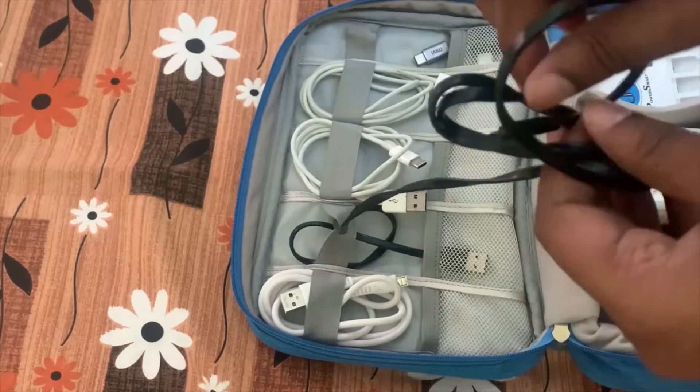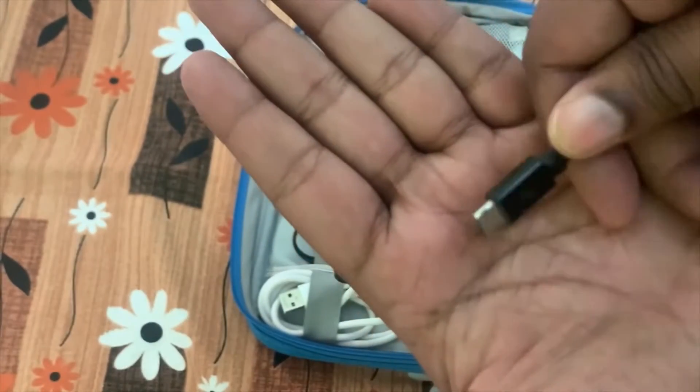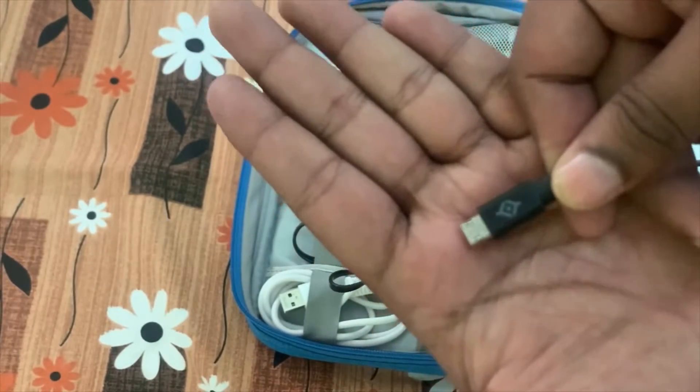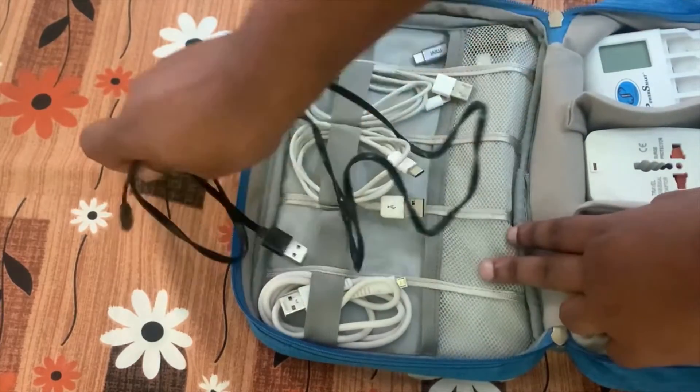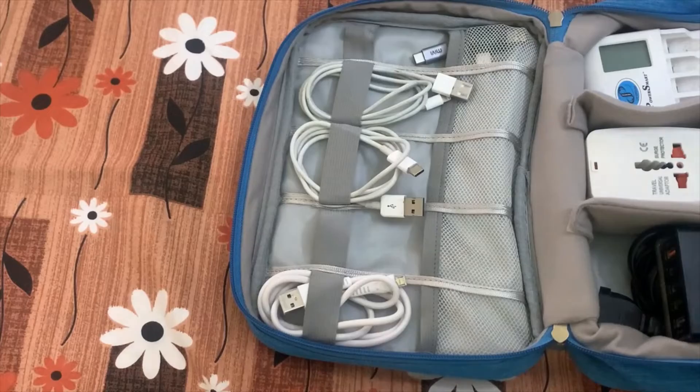Another cable I really like is this reversible micro USB cable — it can be connected in any orientation. This multi-type reversible cable is a rare thing, but nowadays it's available in most markets. I really like this cable.